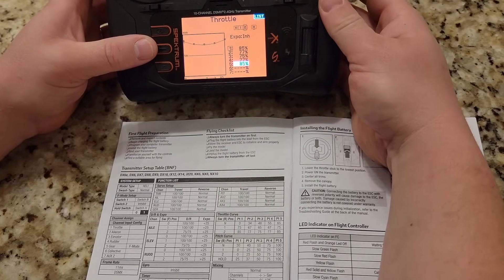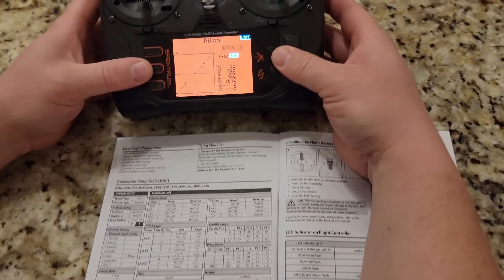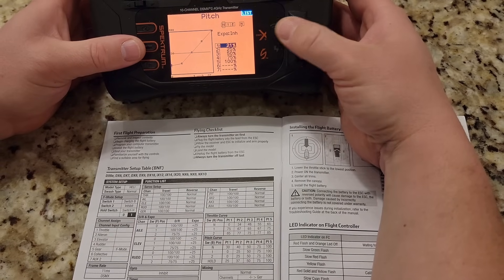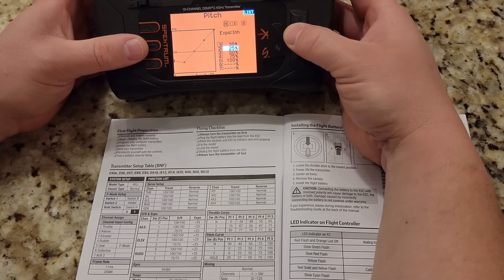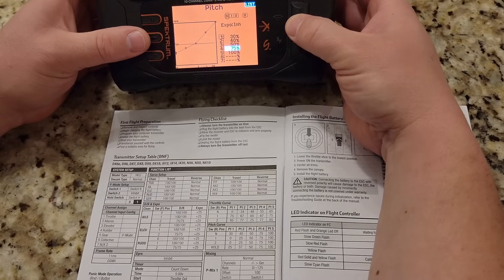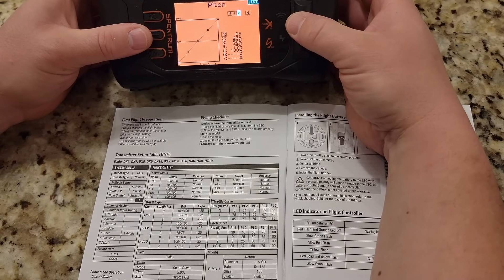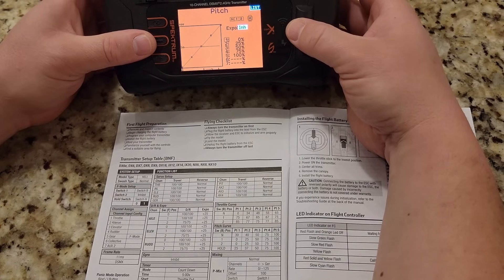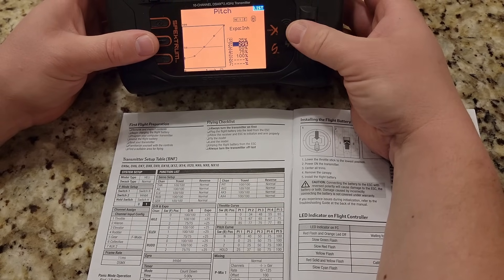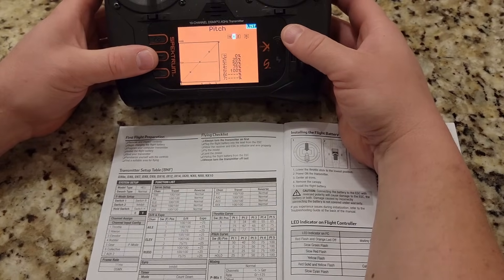They don't tell us what to set the hold to, but on hold you want to make sure that's zero. Then pitch curve. Under normal, the pitch curve is going to be: 0 is 30, then 40, then 50, then 75, then 100. In idle up or stunt 1 and stunt 2, it's just 0 through 100 as a linear range. And then for hold, looks like 0.1 up to 25%, then 37%, then 75%, then 100%.